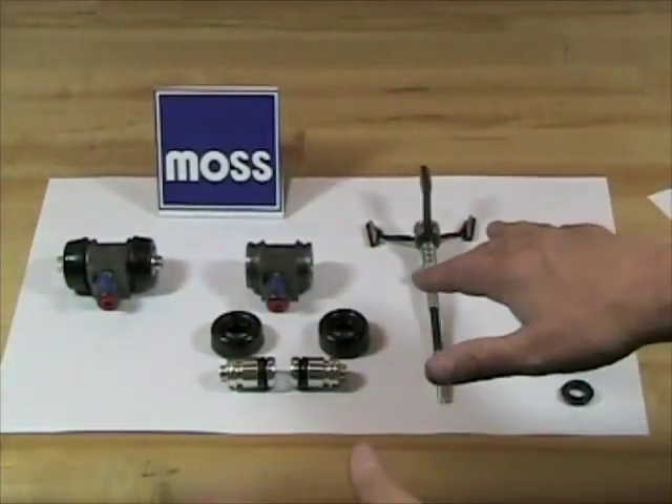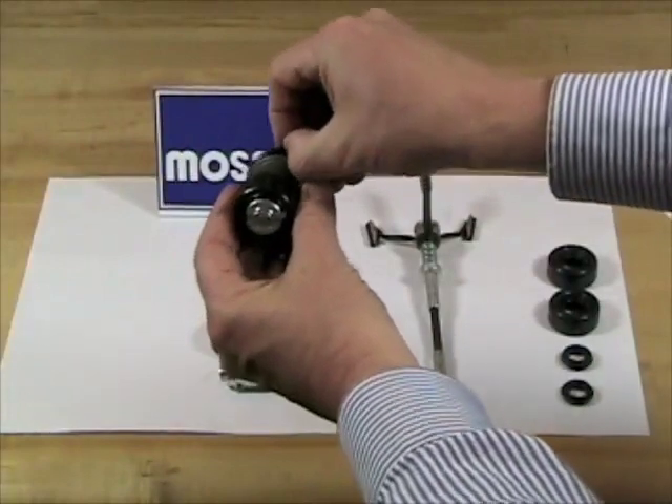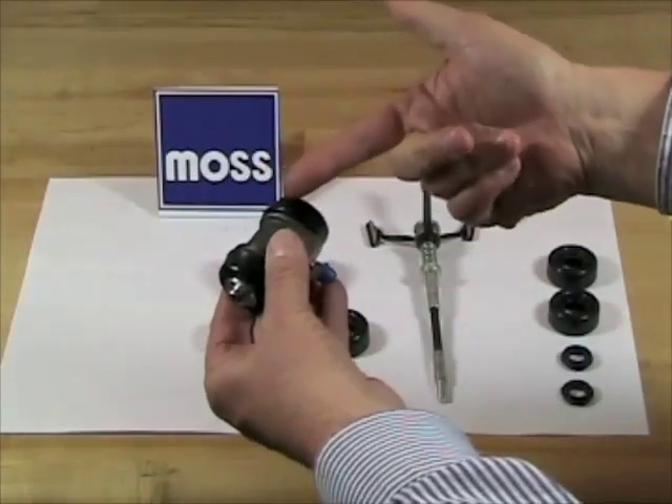If you're mysteriously losing brake fluid, what you want to do is go to your wheel cylinders, peel back the dust boot, and see if you have brake fluid pooling in there. If you do, you've probably found your leak.